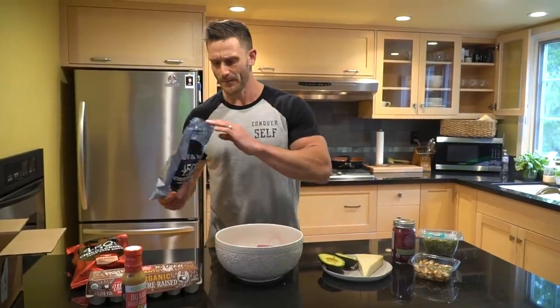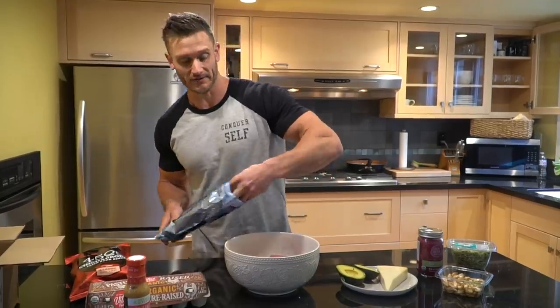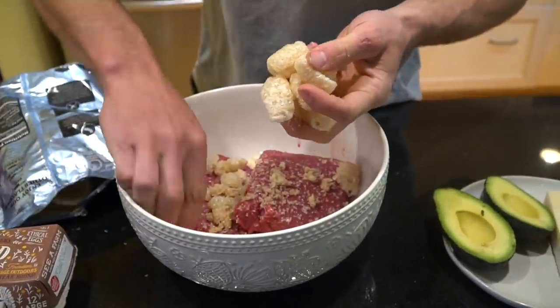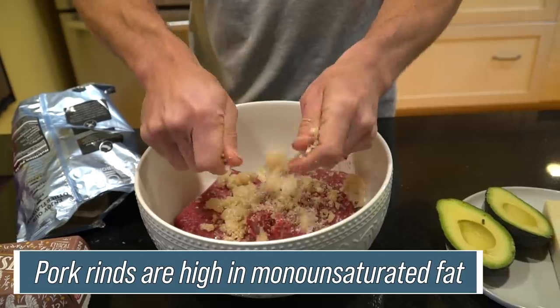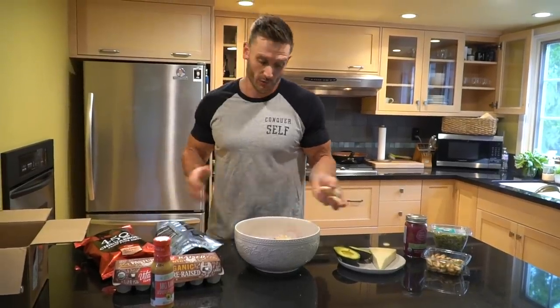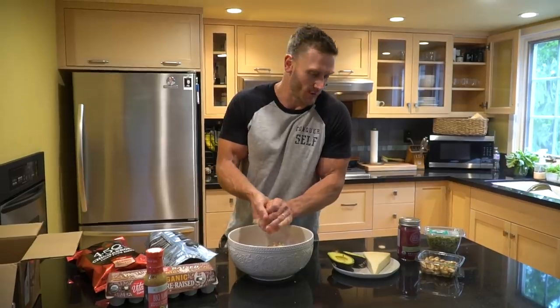This is where it's a little different — we're actually going to put pork rinds into the burgers. I'm going to crumble them up. People think pork rinds are this terrible fat, but the reality is pork rinds are pretty high in monounsaturated fat. There's not a lot of saturated fat, and out of all the meat profiles, pork actually has a better fatty acid profile. We're adding some pork to the beef and getting that crunch we're after.